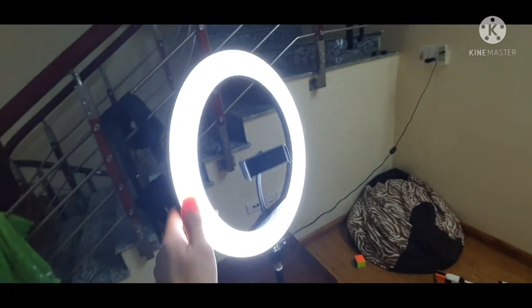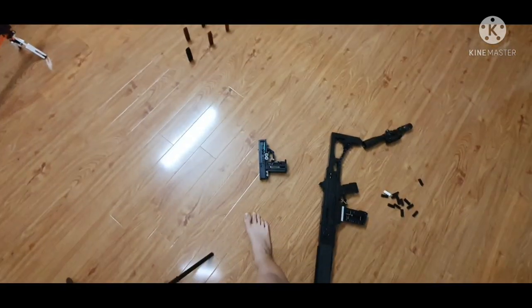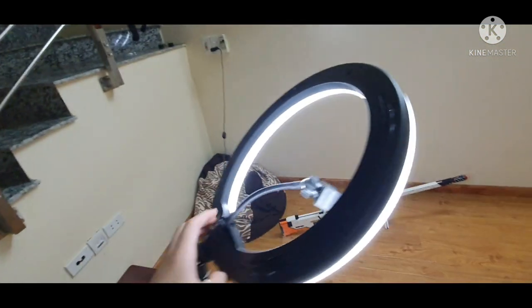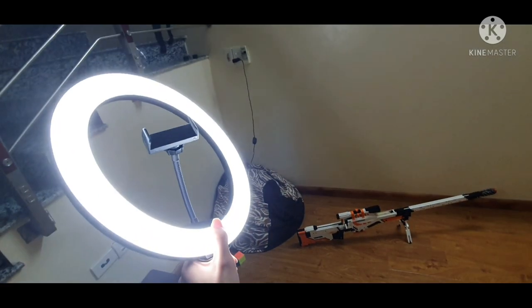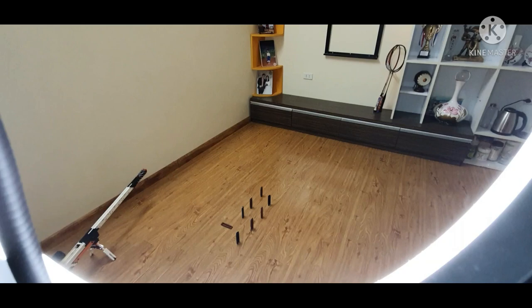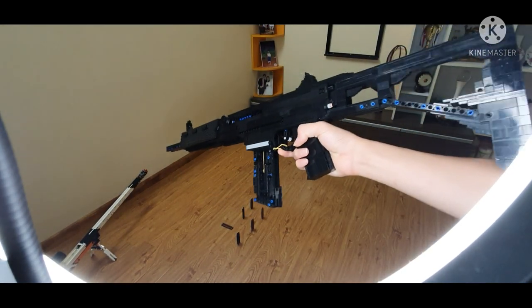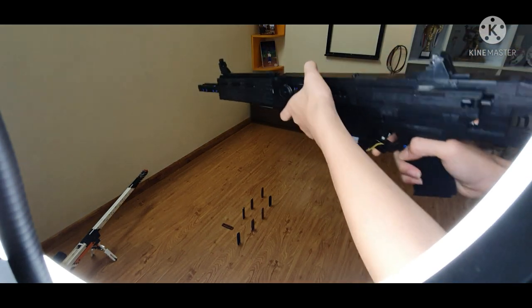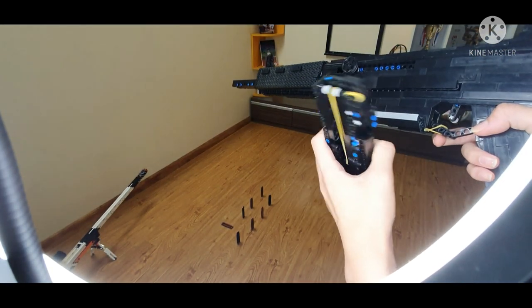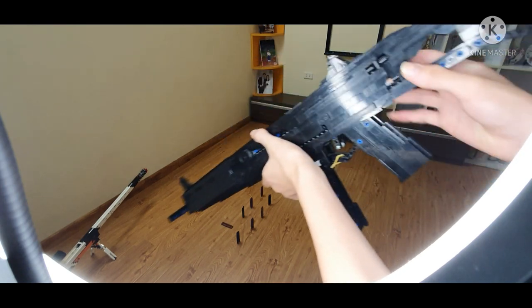Hey, what's up guys, it's NPA. Before getting into this 3-in-1 special, I really want to say that I just got a brand new flashlight for most of my videos. So let's get right into the view. The first thing I want to cover is the FN Parafile, which is just a mod gun from Kevin's G36.